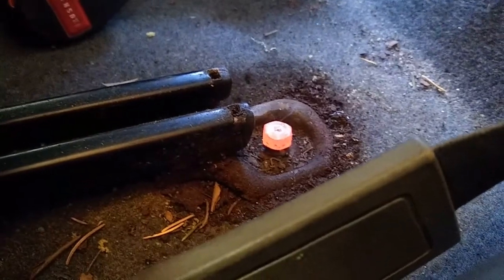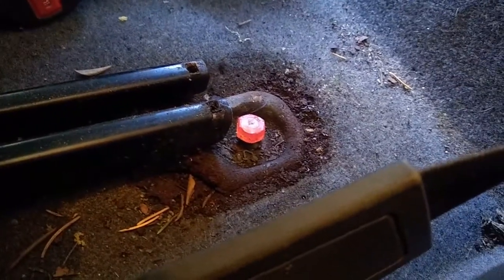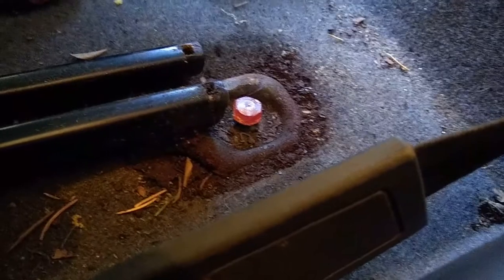Alright, you can see the nut that I welded on there is glowing. I'm going to wait until it just stops glowing and I'm going to try to see if it's welded on there good enough to get it out. Looks pretty good to me.